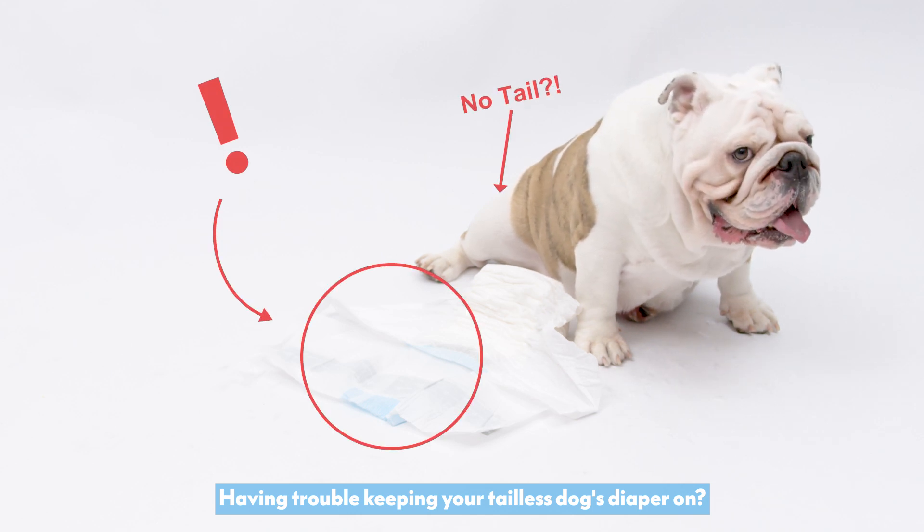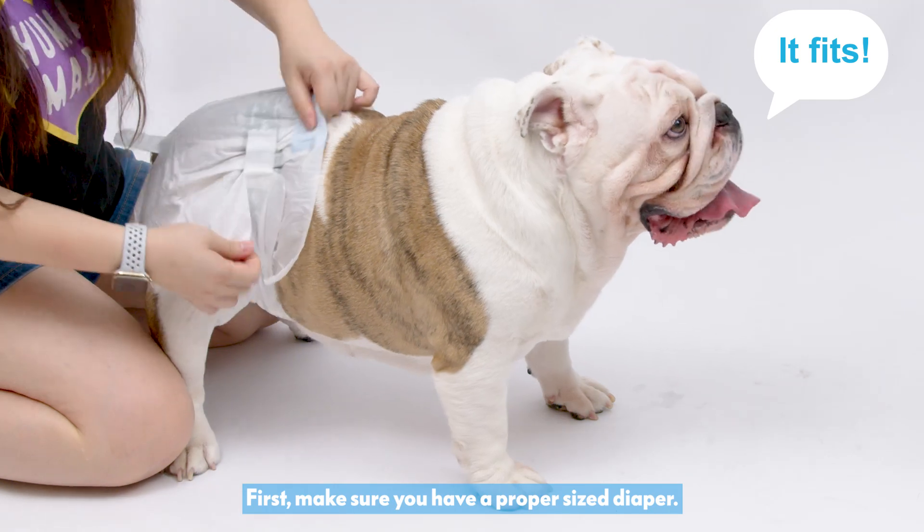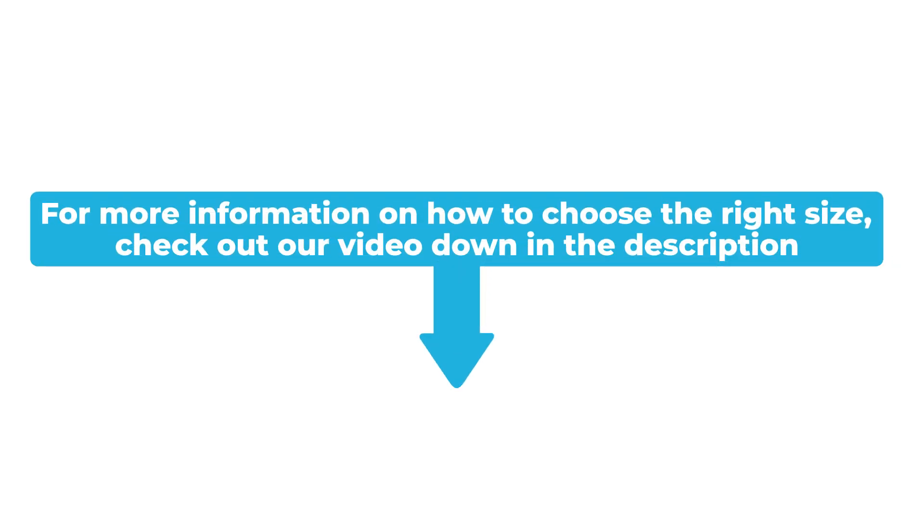Having trouble keeping your dog's diaper on? First, make sure you have a proper sized diaper. For more information on how to choose the right size, check out our video down in the description.